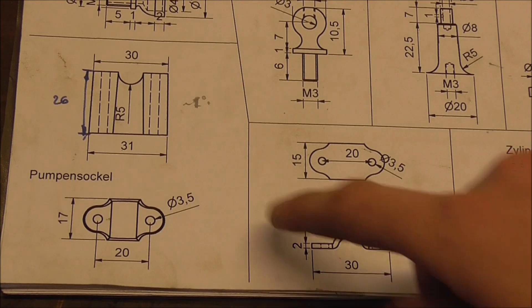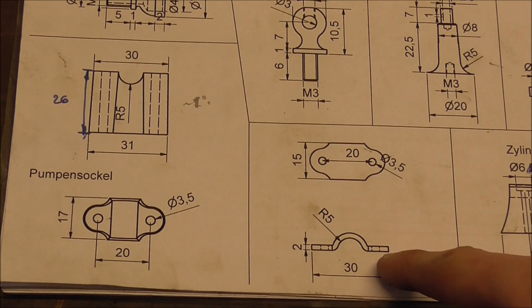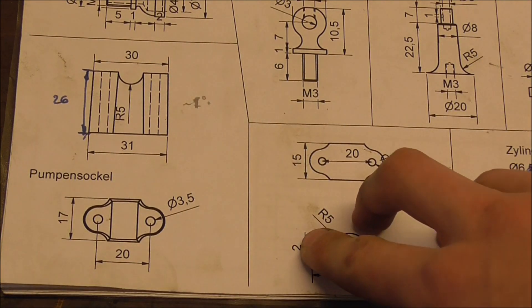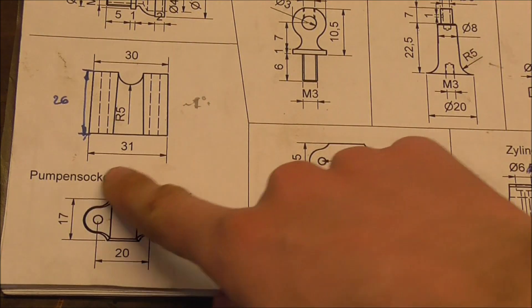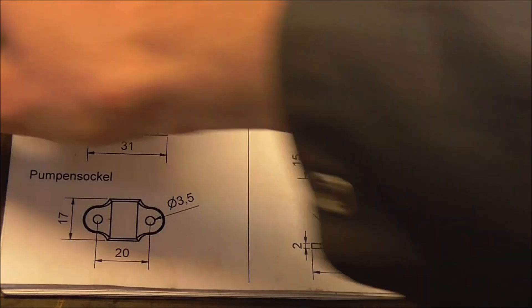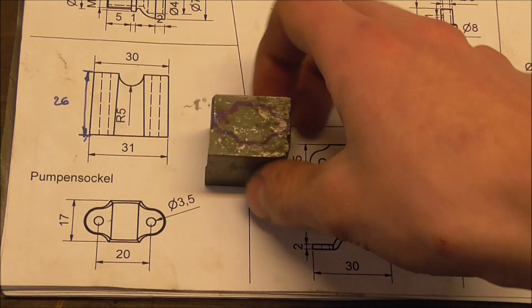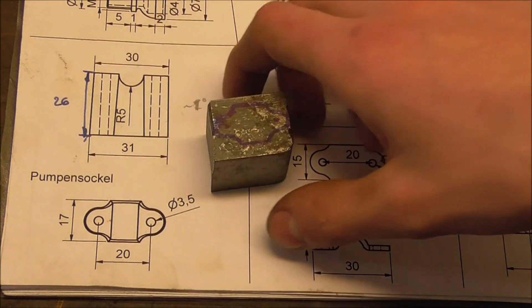Next up is the holder for the water pump, and right from the beginning I have to say I can't make it exactly as specified. The drawing says 31mm, but all I could find was stock with 30mm maximum, so it's going to be a millimeter short. That's no critical dimension.